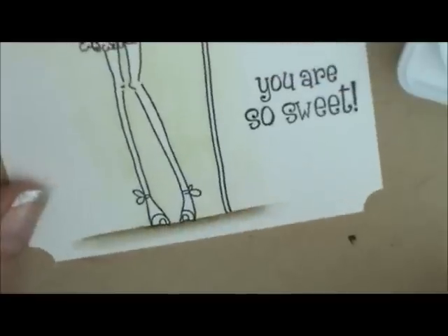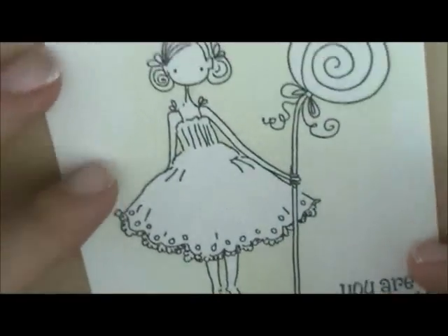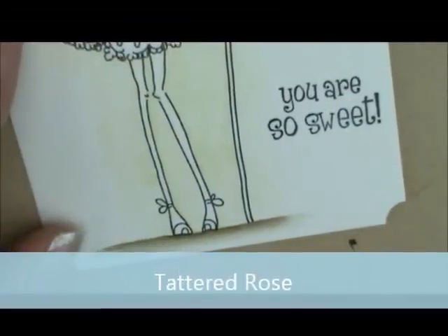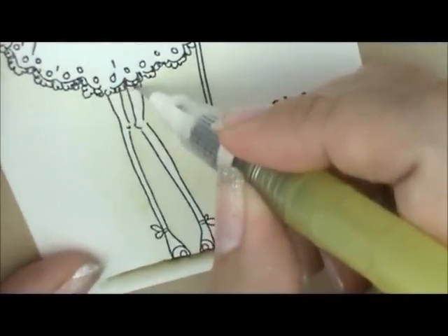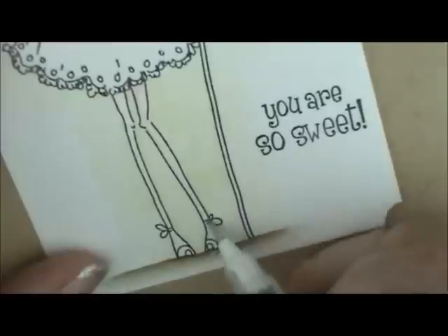Next let's work on her skin. I've switched to my detail brush because her legs, arms, and face are really small. I've tested it on the back of my hand to make sure it's not too damp. Because they're so small, I'm only going to use Tattered Rose to color her. I'll add the color where I want it darkest — underneath her skirt — then go down the front of this leg. My brush ran out, so I'll wipe it off and spread that out just a little bit. I'm going to let that dry and come back with another coat because that's way too light.